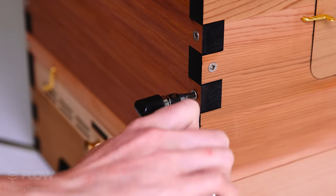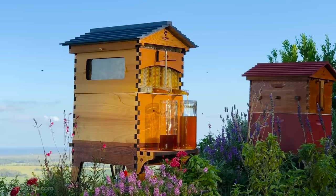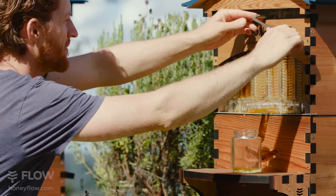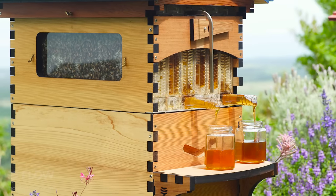This Flow Hive is such a work of art with the laser cutting and how accurately it's made and just the excellent look of it. This is a showpiece for your garden. When you show your bees and have visitors and explain how honey comes out of it, that's just a huge bonus. So I absolutely like the new Flow Hive 2.